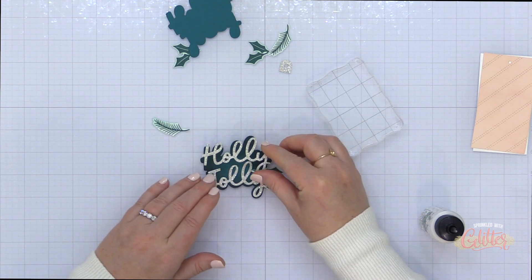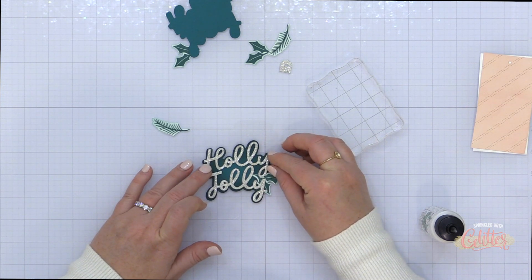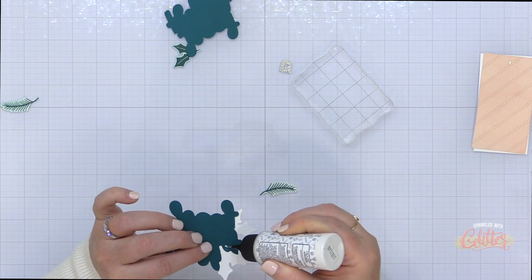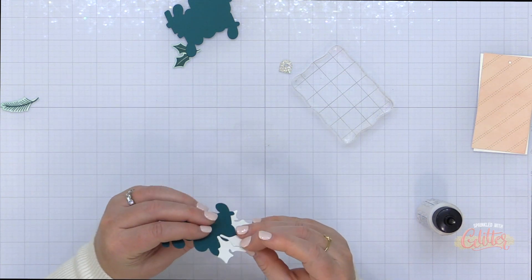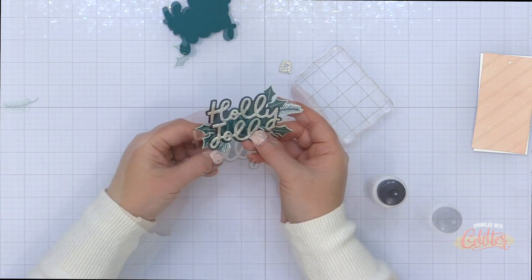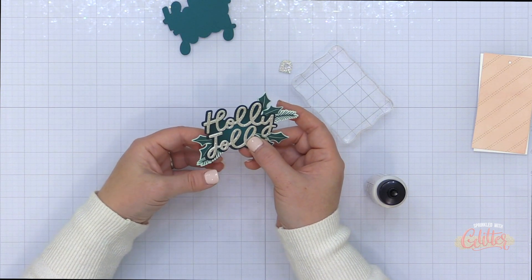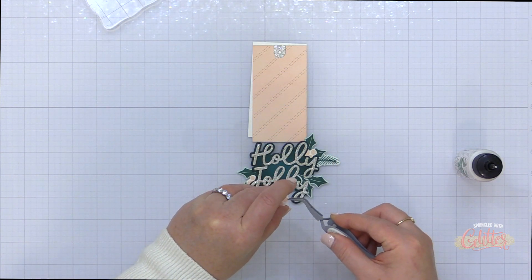This could definitely be made into a card, by the way. Once I have all those die cuts stacked, I'm going to adhere them onto the shadow layer using some liquid glue. I'm looking at it from the front and making sure I like where it's coming out from the shadow layer, holding it in place, and then flipping it over and adding those pieces with liquid glue.